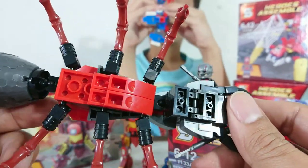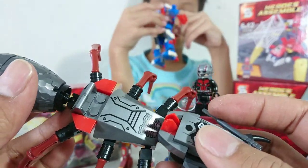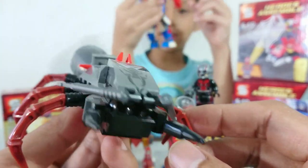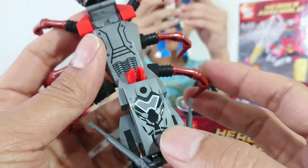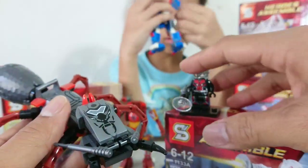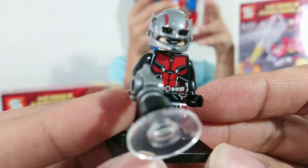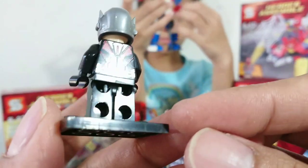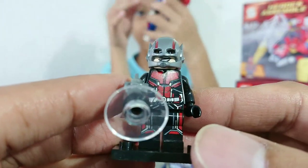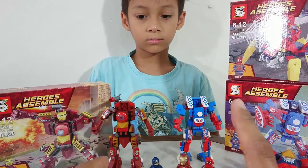So cool! Even though this is bootleg, this is quite awesome. The parts — the printing is not stickers, by the way. So cool! Great from Ant-Man. What about the figure? So great! Okay, let's continue.